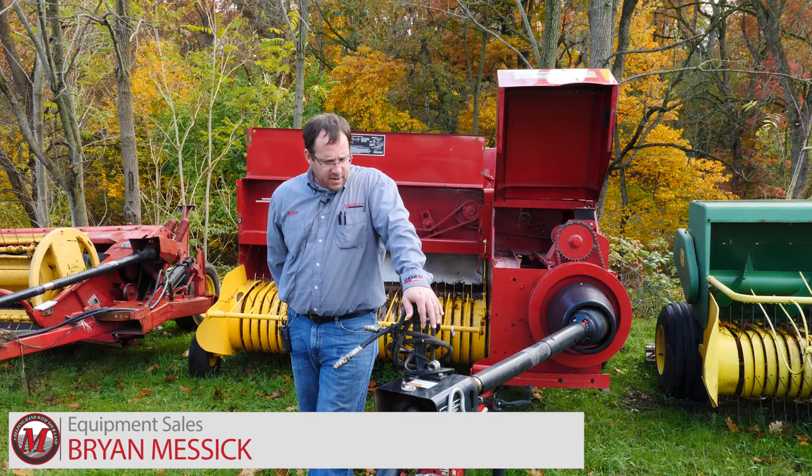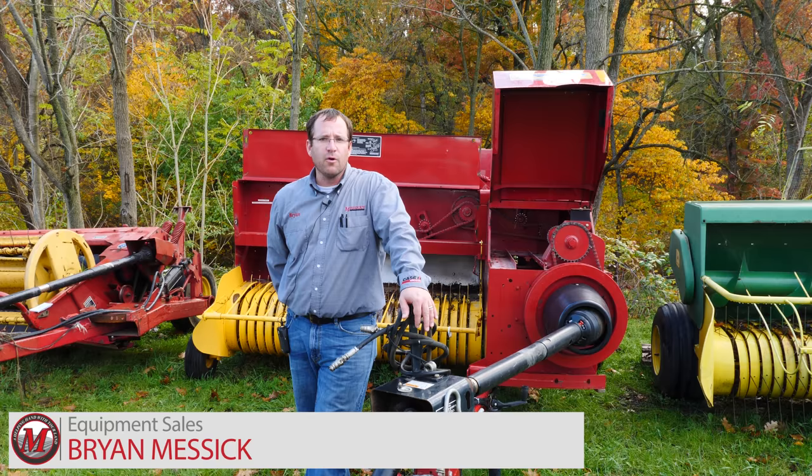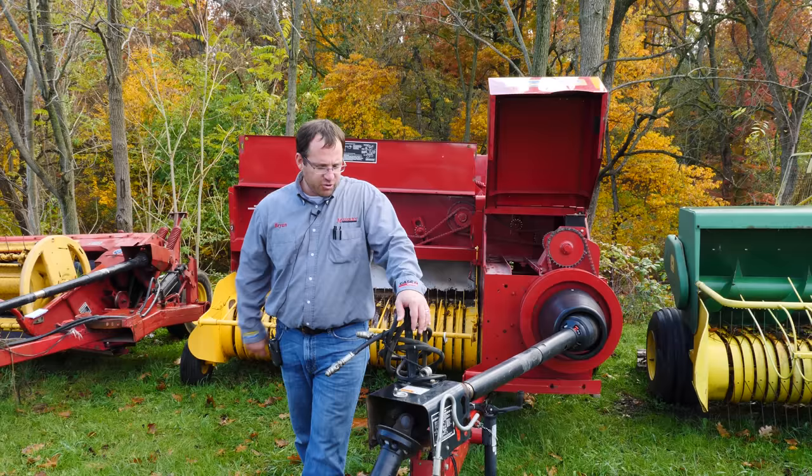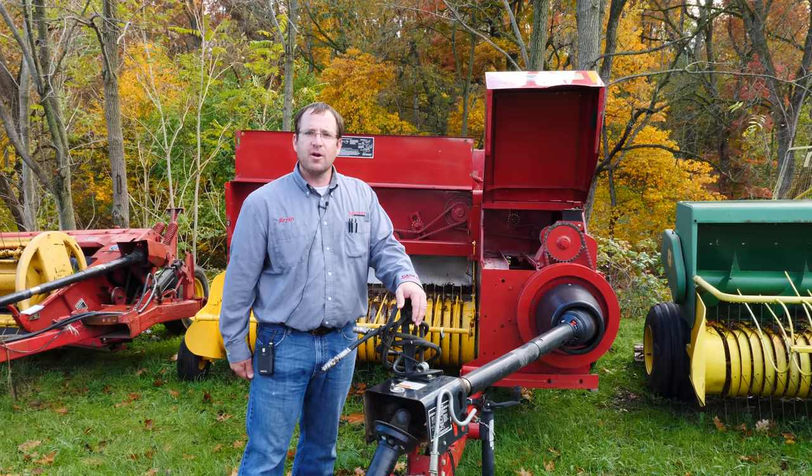Hello, my name is Brian Messick with Messick Farm Equipment. Today we're going to talk about how we evaluate a used piece of equipment and what we look for when we go out to trade one in and the type of conditions it is. We're going to be looking at a small square baler — a New Holland BC 5070 — and we're going to start at the front and work our way back through the key things we look at.